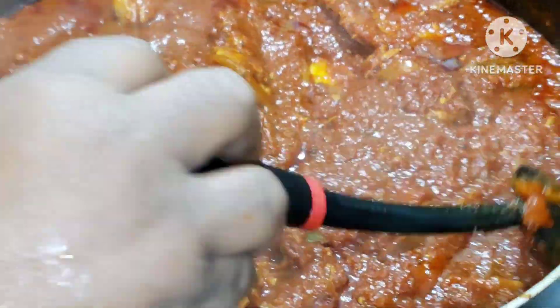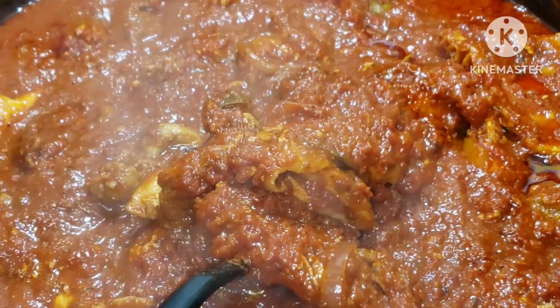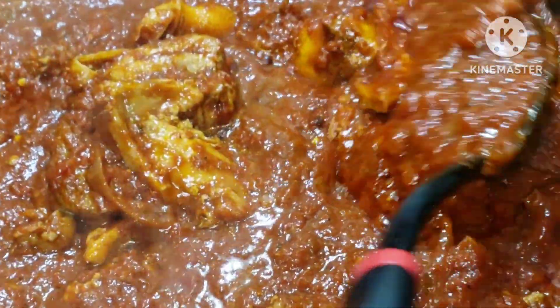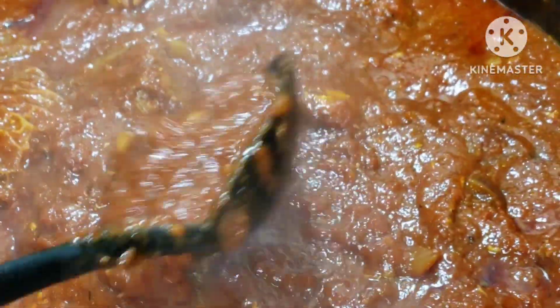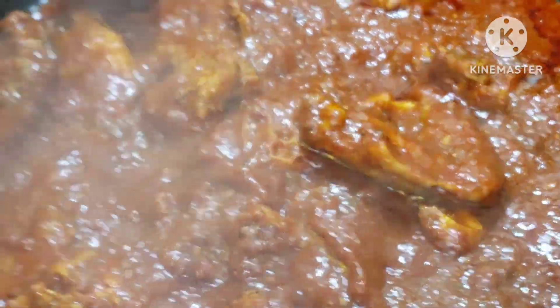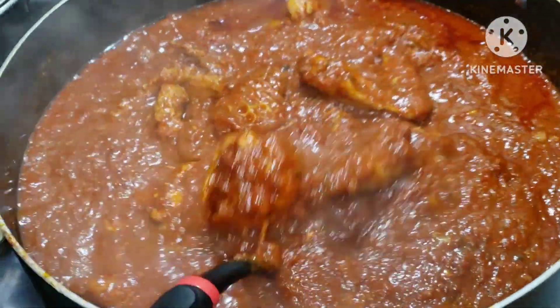Our onion stew is ready with all of the assorted meats! You can see — very delicious, very tasty, very yummy. This is how you want to serve it. I hope you give it a try! Team — be loving, be kind, be merciful. God loves the merciful. Ciao ciao, see you in my next video!